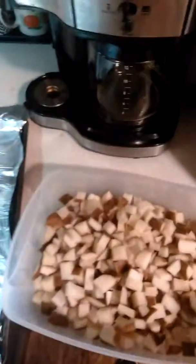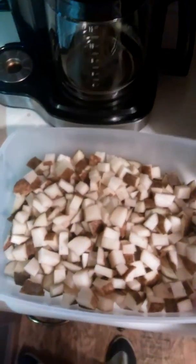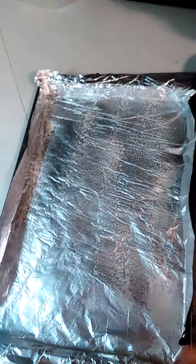In this container right here we have about four or five large russet potatoes that I have cut up into these little bitty pieces. And then we got a cookie sheet that we have greased already with some cooking spray, that way they won't stick during cooking.